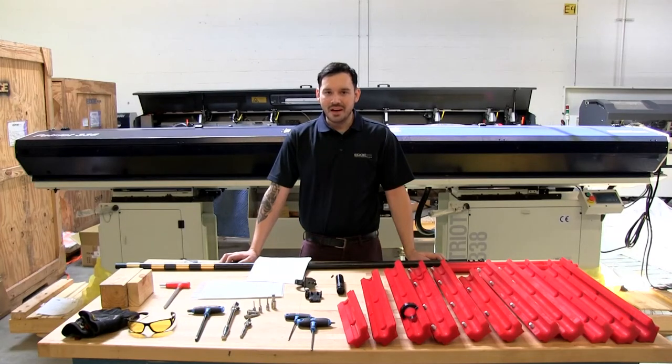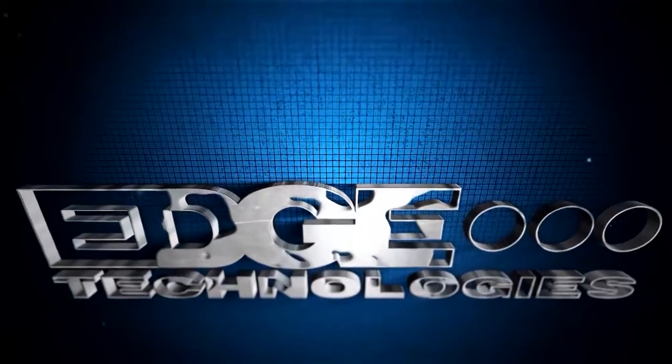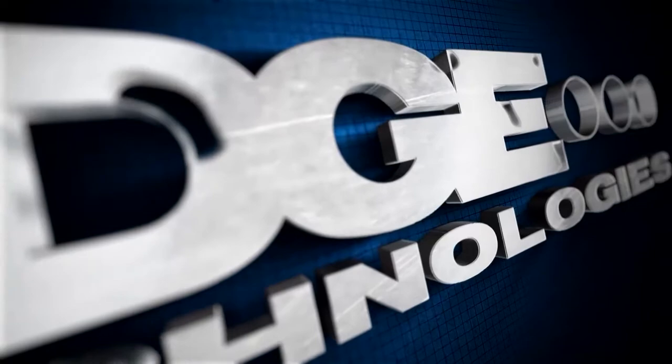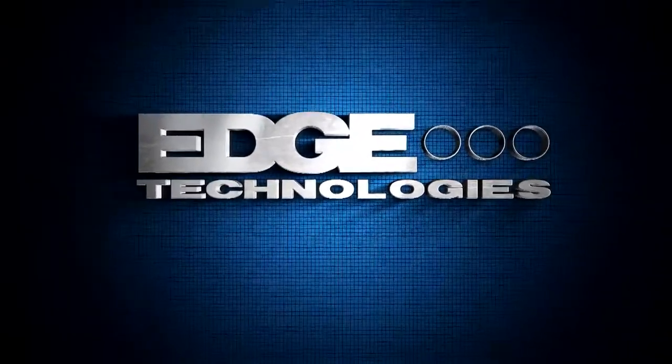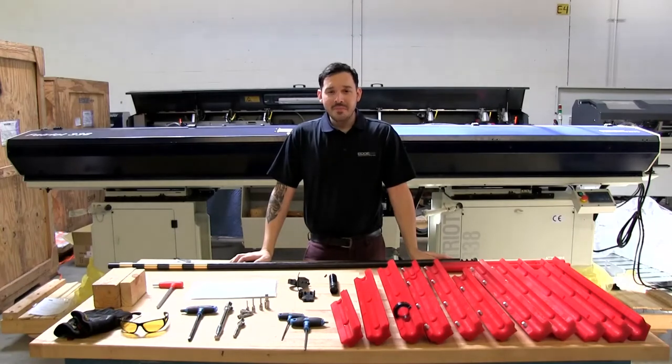Hi and welcome to Edge Technologies. Today we're going to teach you how to install a guide channel set on a Patriot 338 and 551 bar feeder. In this tutorial we will give you tips and tricks on installing the guide channel set, and also show you the proper steps to safely install it in order to eliminate any harm between you and the bar feeder.